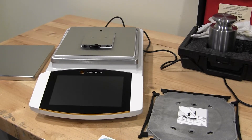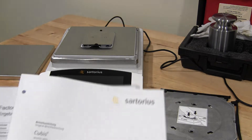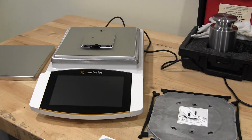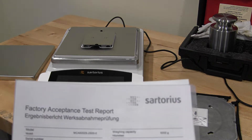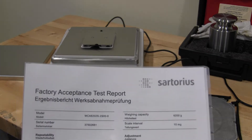I got my hands on a Sartorius Cubis II balance and just wanted to give you a general overview of this. The balance comes with a detailed manual, and this particular model is the MCA6202.